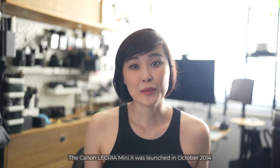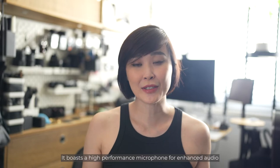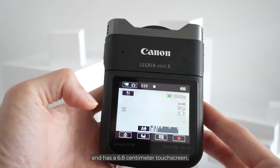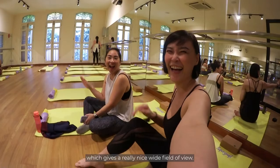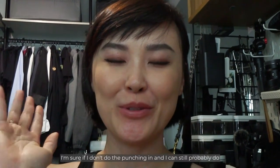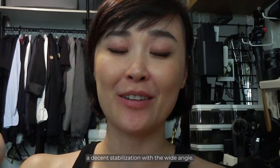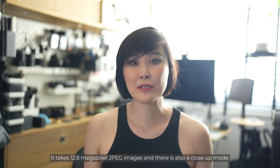The Canon Legria Mini X was launched in October 2014 and it's an upgraded version of its predecessor, the Legria Mini. It boasts a high-performance microphone for enhanced audio and has built-in Wi-Fi. Videos record in either AVCHD or MP4 format and it has a 6.8cm touchscreen. The lens is a 16.8mm f/2.8 fisheye lens which gives a really wide field of view. There's also a punched-in 35mm view option to cut off the distortion, and a crop mode with electronic image stabilisation for smoother footage. It takes 12.8MP JPEG images and has a close-up mode, but this is a video-first camera.